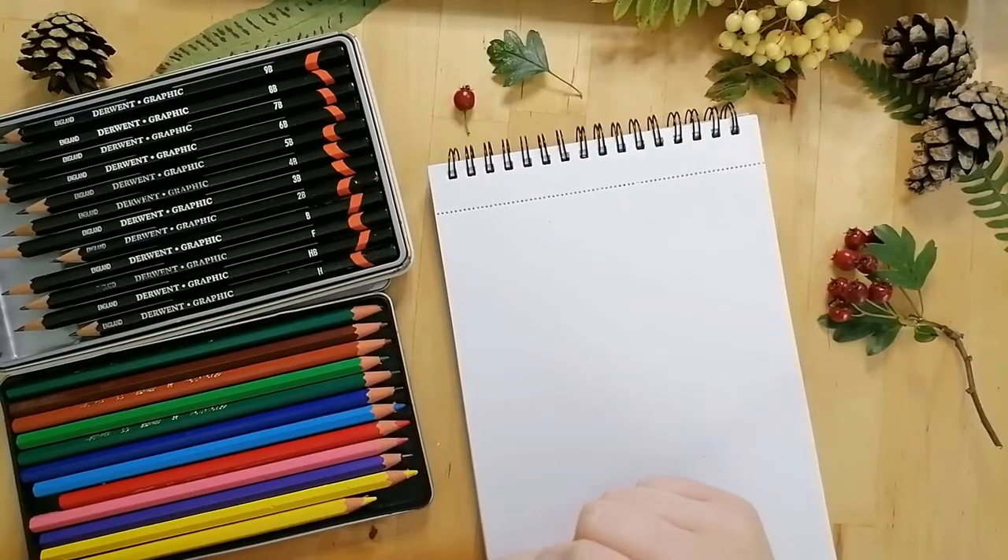Here we're going to go through some basic drawing techniques. First of all, I would like to bust a myth: everybody can draw. All you need to do is practice. Just like any skill, you need to work on it before you can become an expert.